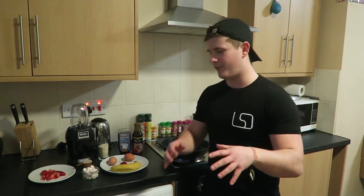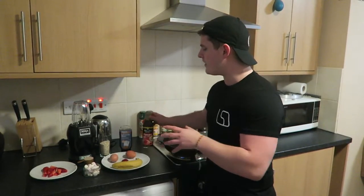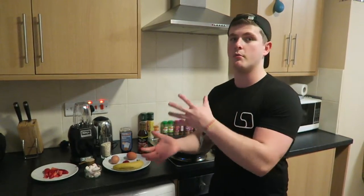All the extra stuff you can see is just added to make it look pretty for Instagram — like strawberries and marshmallows. And this is just for taste: zero calorie Walden Farms pancake syrup or Muscle Food butterscotch flavor syrup. Both zero calorie, both great on top of pancakes, in porridge, anything breakfast-related.